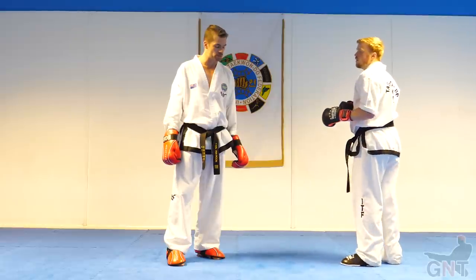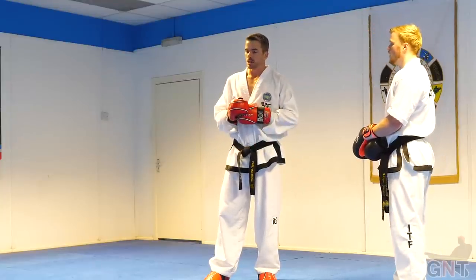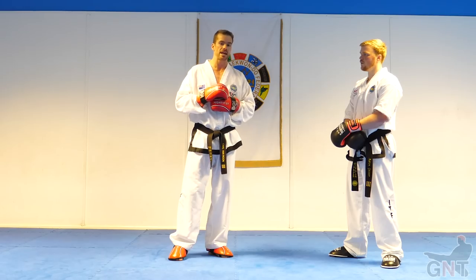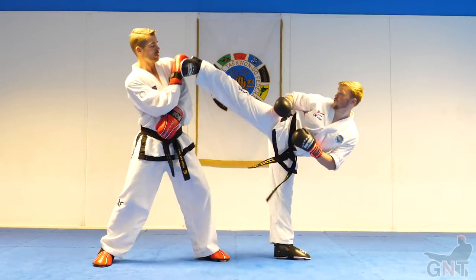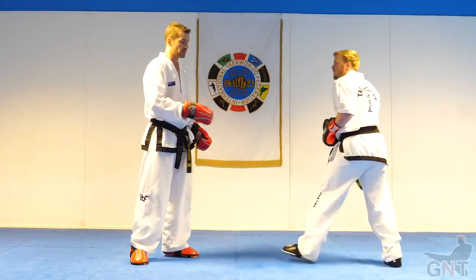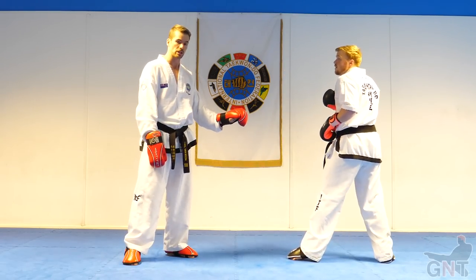So there are those two options. One final way you can approach this: if you can't go to the right and you can't go to the left, you can also go underneath. If your opponent has a habit of kicking their back kick high — for example, up into your chest or even your face — there are options for you to go underneath it or to kick underneath it. That can work with either a back kick or a reverse turning kick.